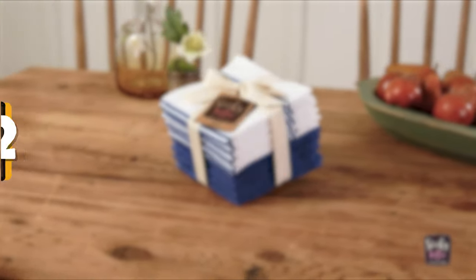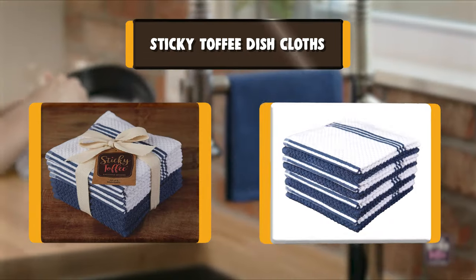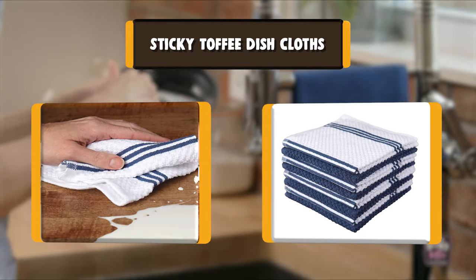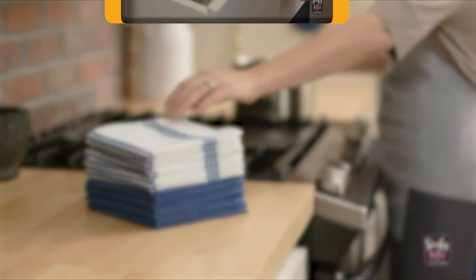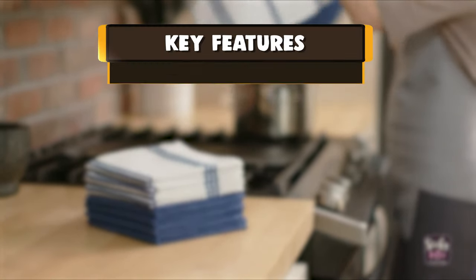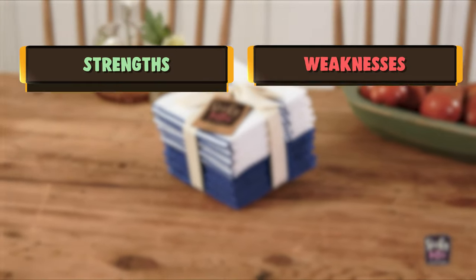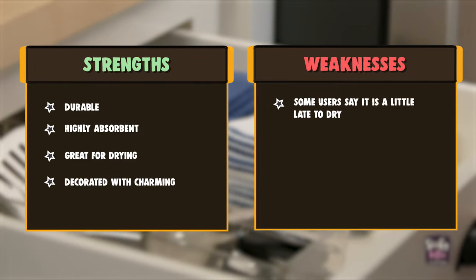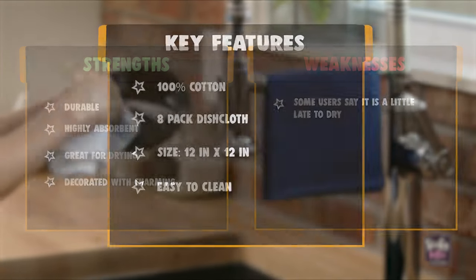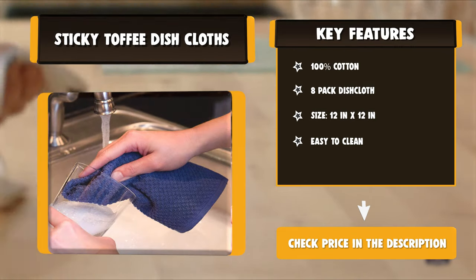Number 2: Sticky Toffee Dish Cloths. Sticky Toffee Kitchen Dishcloths are made of durable, high-quality cotton terry that produces a strong, thick dishcloth to assist with all your kitchen needs. These dishcloths measure 12 x 12 inches, are machine washable and dryer safe. Cotton terry is long-lasting and durable for many washes. The collection of eight includes four solid-colored dishcloths and four classic striped dishcloths, available in a variety of colors to coordinate with any kitchen decor. Designed with a popcorn terry construction, these dishcloths are highly absorbent.